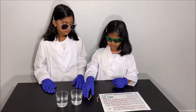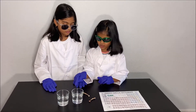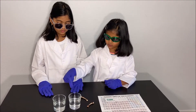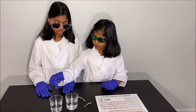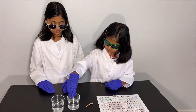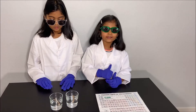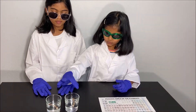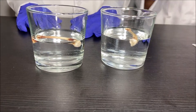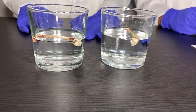So what you will need for this experiment are two bones, a cup with vinegar, and a cup with water. First, pour some vinegar in one cup and pour some water in another cup. Then put one of your bones in the vinegar and one in the water and wait for four days. I can't wait to see what happens after four days!